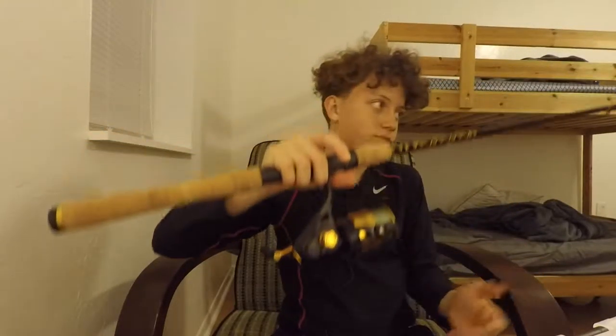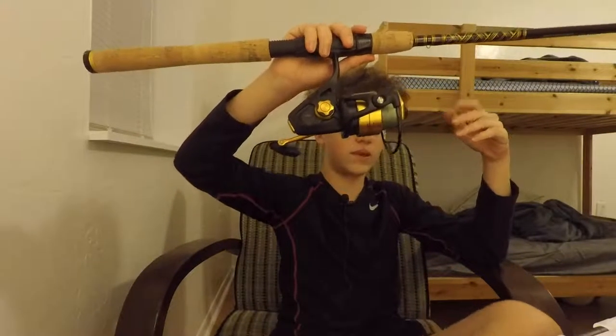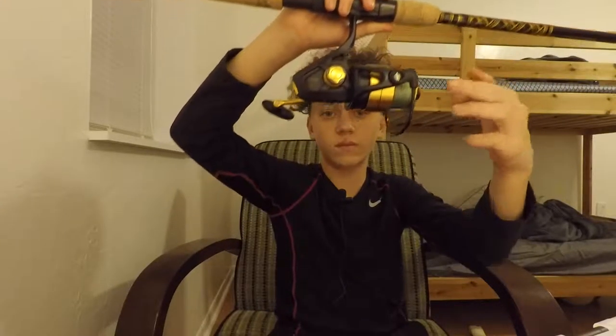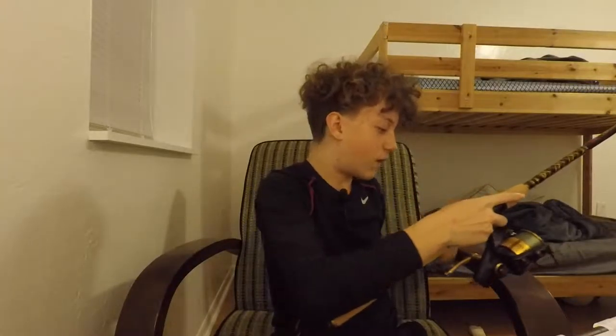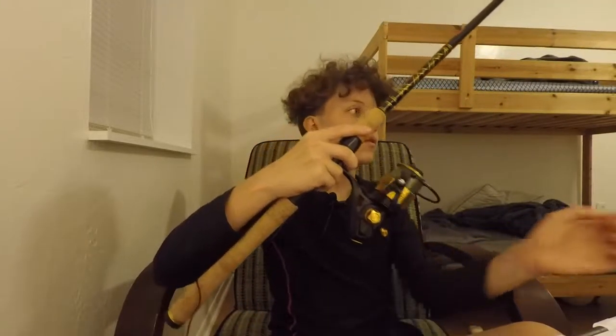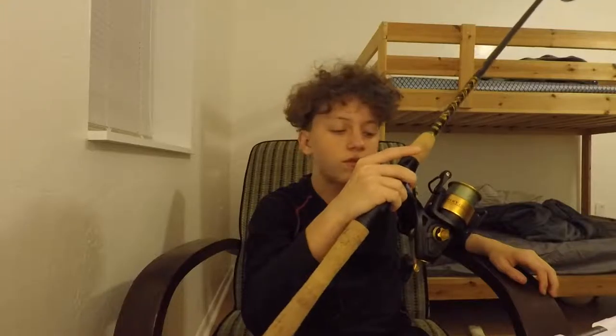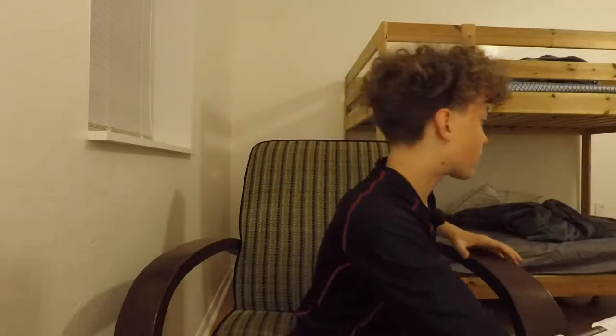This is my setup for inshore fishing, catching bait, and light offshore saltwater — it's a medium-heavy power rod paired with a Penn Spin Fisher V in size 4500. It has 20-pound Power Pro braid on it that my dad spooled for me while I was at school.